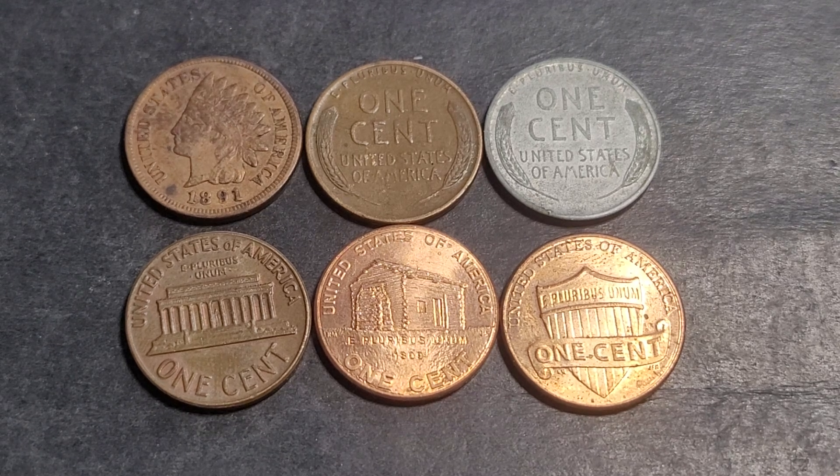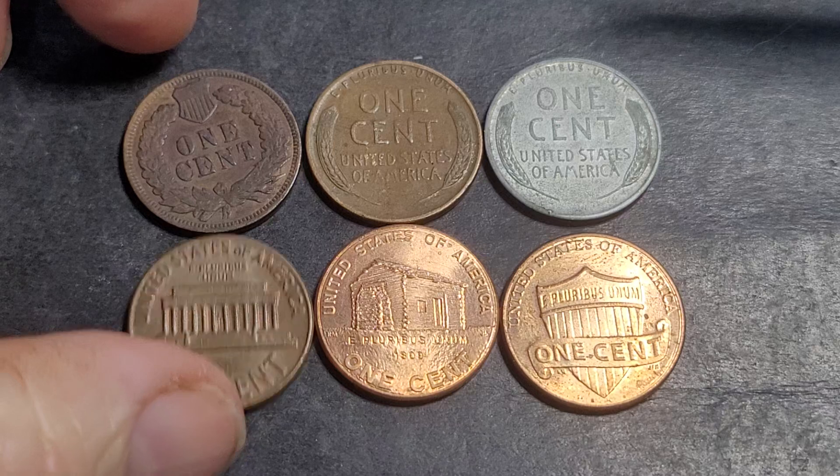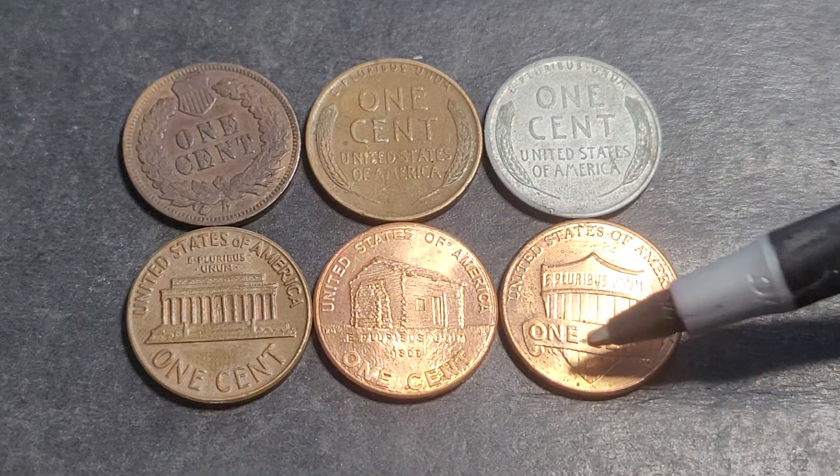Welcome back to Goomarty's Coins and Banknotes. In today's video we have US one cent coins, or pennies as they call them, and these are the coins you can find in circulation if you're lucky. More than likely you're just going to get these later versions.